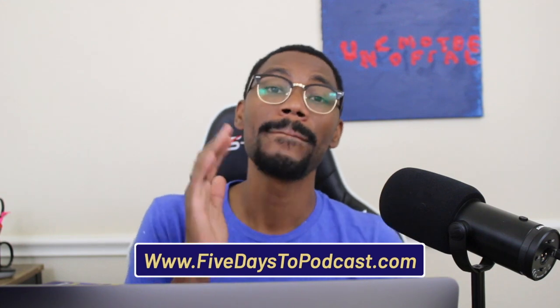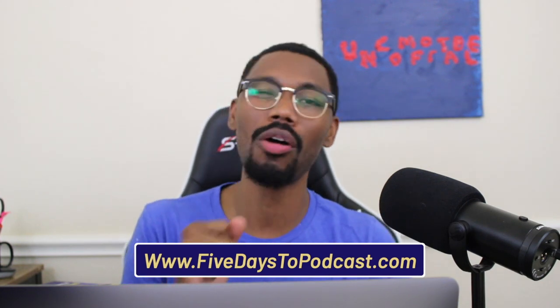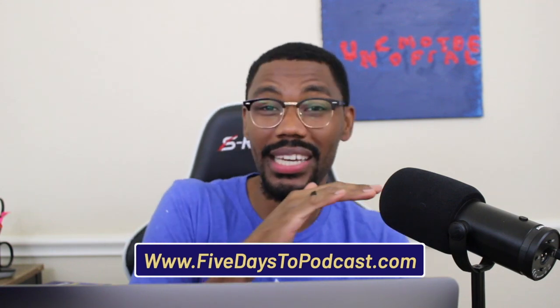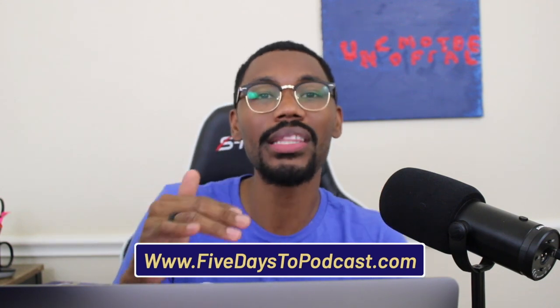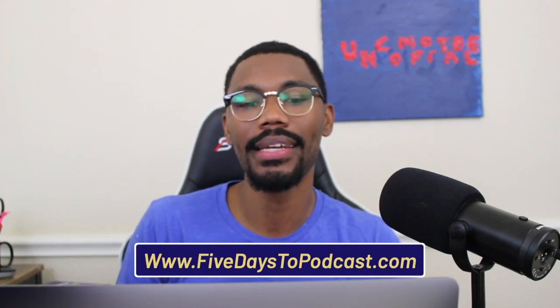Go to www.5daystopodcast.com — make sure you spell it out. In there you're going to see all that information, so go ahead and get signed up. We have general admission, but we also have VIP, and I strongly encourage you to join the VIP because you'll get the five training sessions for the five days, plus extra time with me to ask your personal questions and get customized feedback. Family, it's been real. This closes out another episode. It's your podcast mentor Jonathan Jones, and I want to remind you that this is where we help you grow your platform so that you can profit on purpose from your podcast. Till next time, family — peace and God bless.